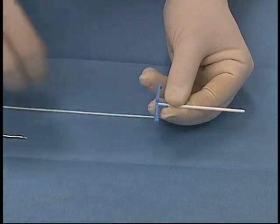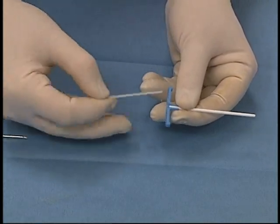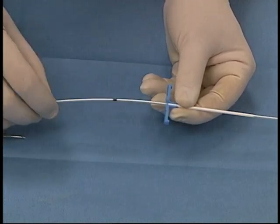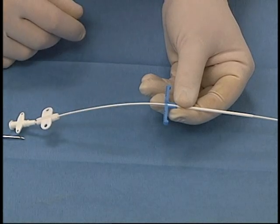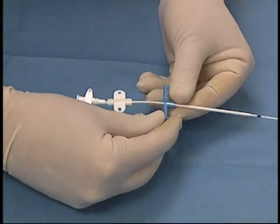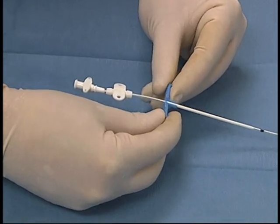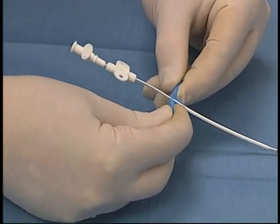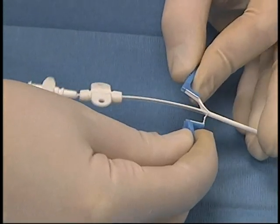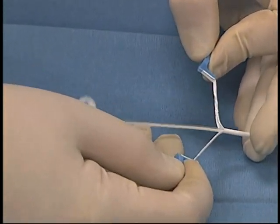A peel away sheath with a stylet is inserted into the vessel. The stylet is removed and the catheter is inserted through the peel away sheath. The catheter will be inserted to a pre-measured level. Once it has reached that level, the peel away sheath is snapped and gently peeled off the catheter, while the catheter is inserted more completely into the vessel.